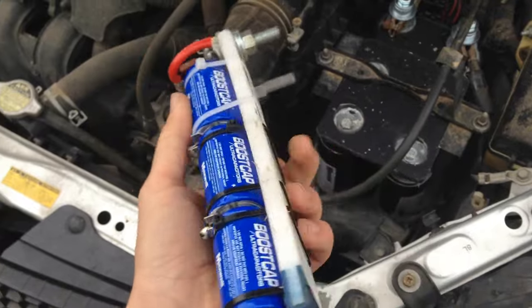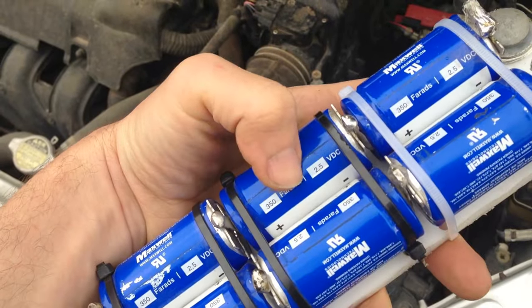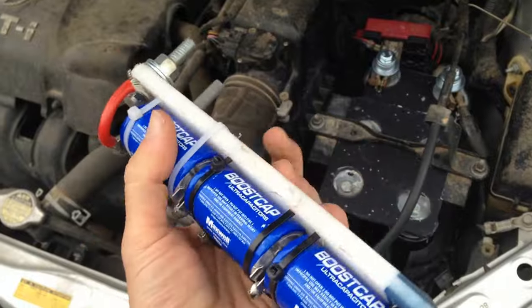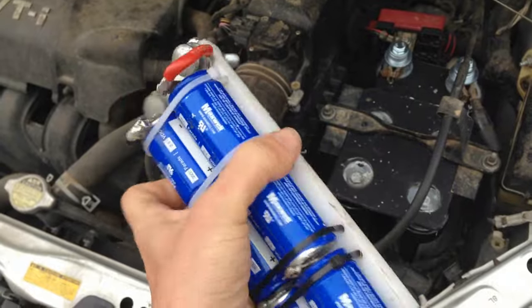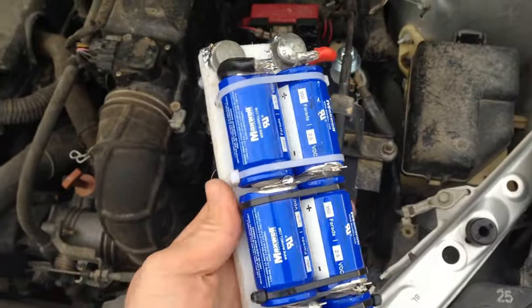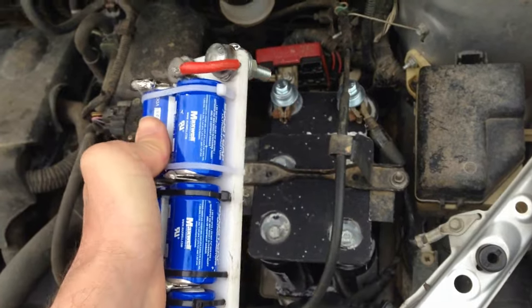One of the things I've been wanting to test are these smaller boost caps — these are 350 Farad 2.5 volt boost caps. You can get these at DigiKey right now for $11 a capacitor, and I've seen them on eBay for $8 a capacitor, so these are easy to come by. I'm going to wire this in and see if this little boost pack can start the car up.